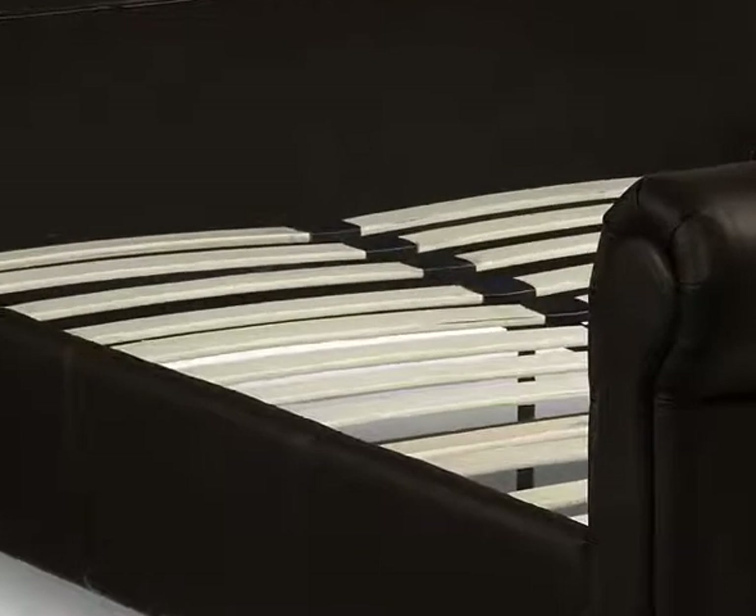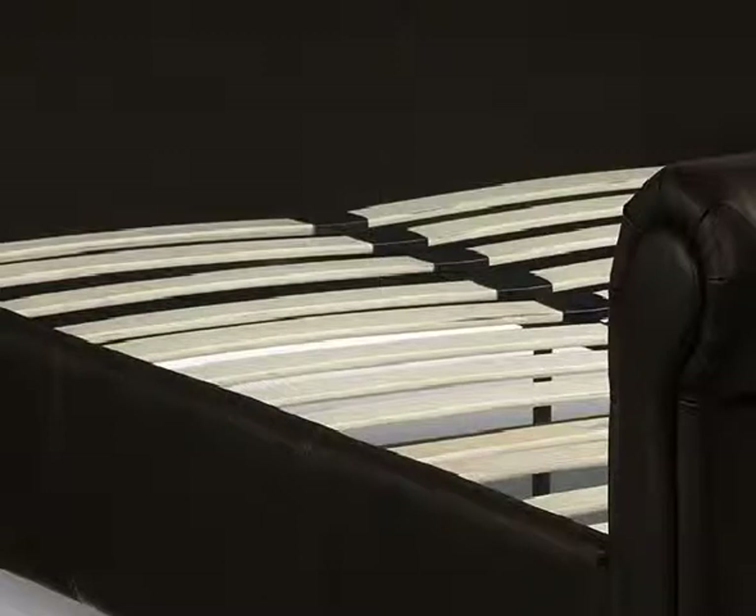The high headboard and low foot end both feature a scroll top design and sit on four sturdy wooden feet. The bed base is constructed from sprung wooden slats to support the mattress and maximise the quality of your night's sleep.